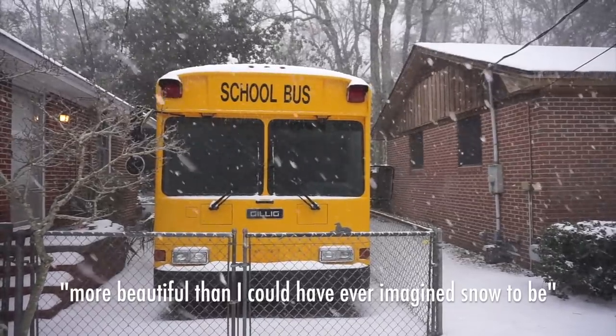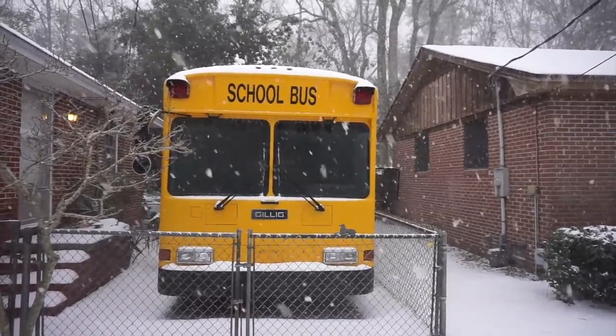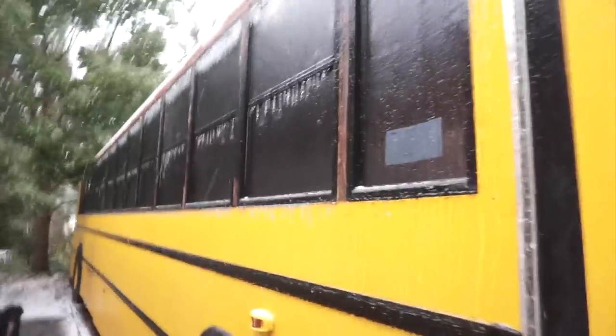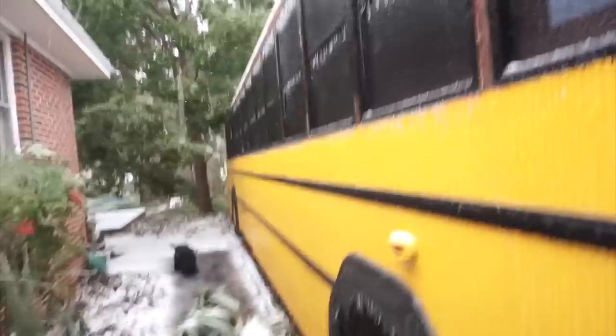More beautiful than I could have ever imagined snow to be. The last time it snowed where we live was in 2010, eight years ago.